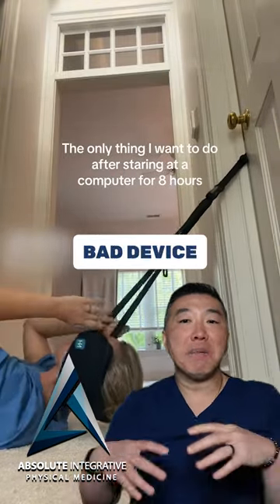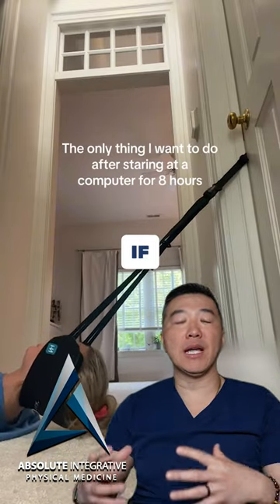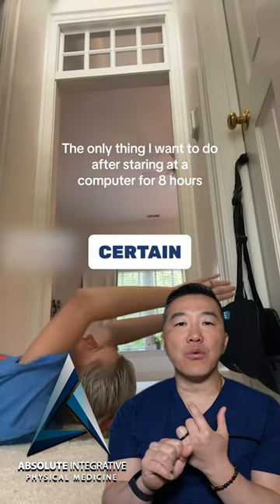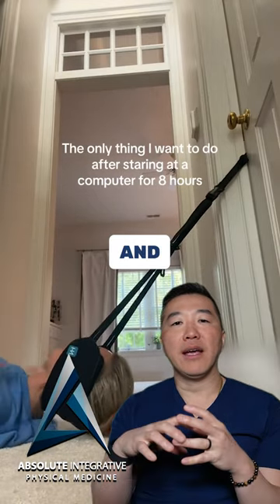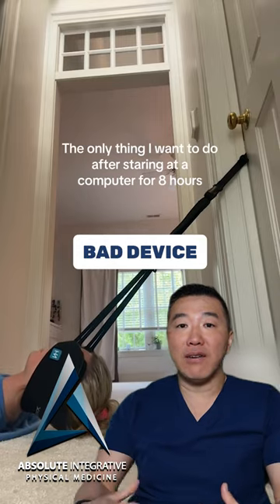This device is actually not a bad device for home use if you know what you're doing — if you know that you've never injured your neck in a certain way before, that there's no fractures, no broken bones in your neck, and you want some relief. That device is actually not a bad device to use.